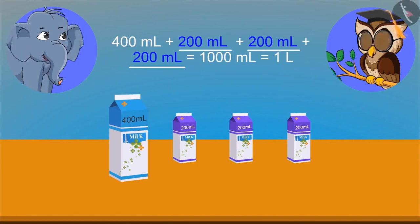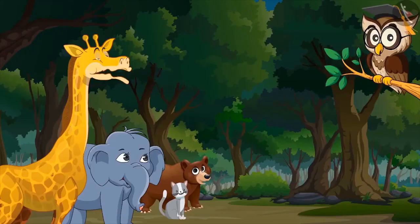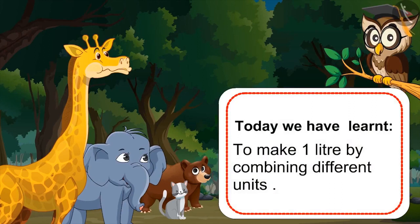Yes, right. We can see that not only five hundred milliliter, but many more units can be combined to form a litre. Yes, sir. We got it. So kids, today we have learnt how to make one litre by combining different units.